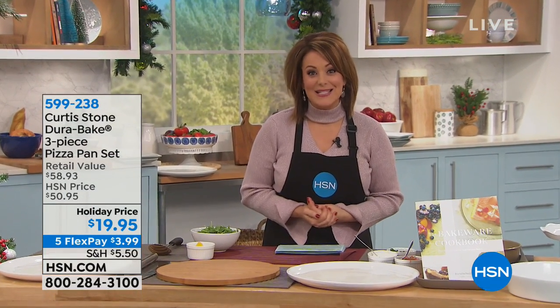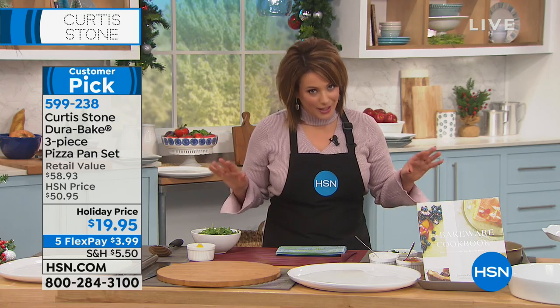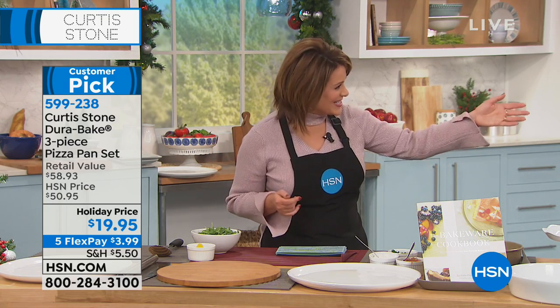New York Times chef Curtis Stone is helping us get ready for the holidays with wonderful gifts but also holiday meals ready to go. We've got great deals for you today.